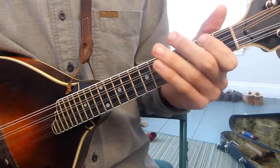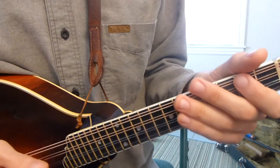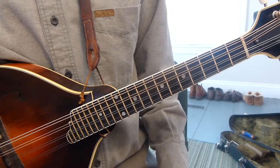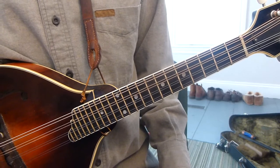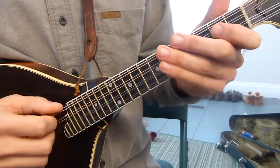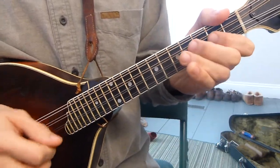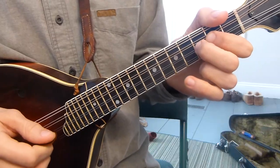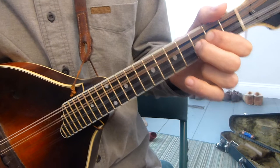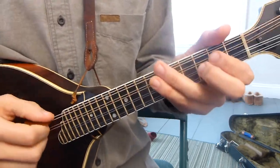Nine is an A. An 11 is just two scale degrees above a nine — one, two, three, four, five, six, seven, eight, nine, ten, eleven. So an 11 is a C, which is sort of the same as a four if you're starting on G: one, two, three, four is a C. So four and eleven are pretty much the same thing.